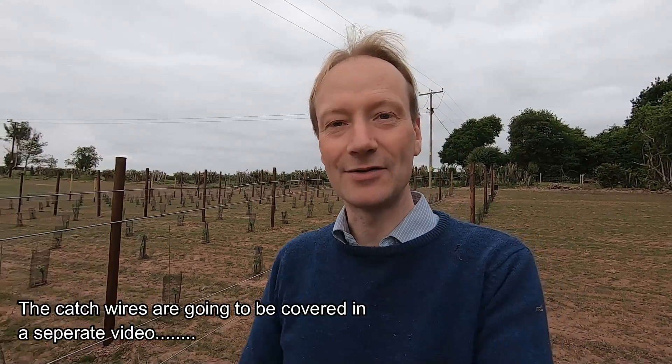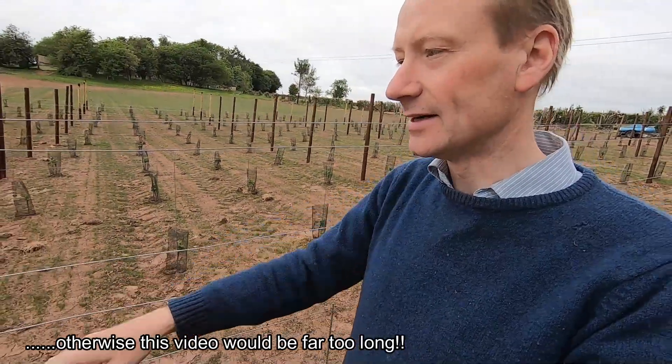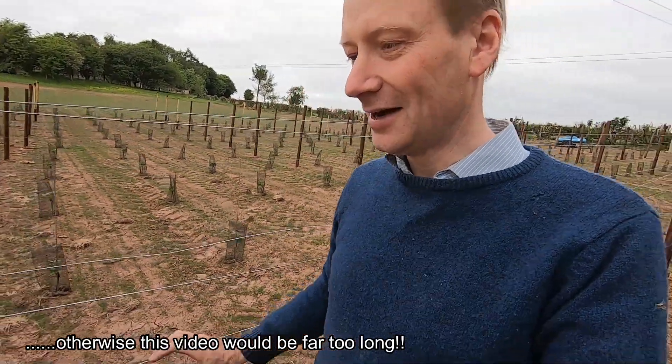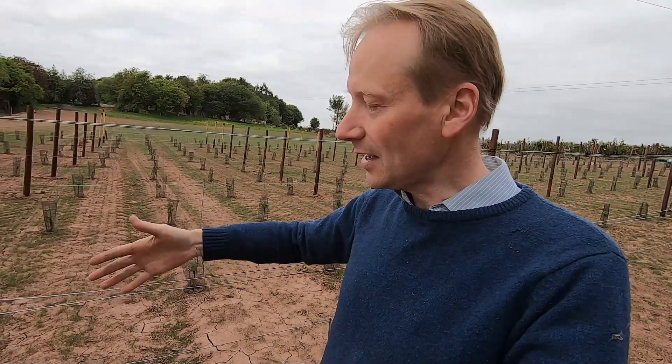In this video we're going to talk about trellising. It's going to be a longer video than normal because we've got a lot to cover: the end posts and the ground anchors, the main trellis wire, the two pairs of catch wires, and just generally talking about trellising anyway. We're using the double Guyot system of training the vines. It's a vertical trellising system so the leaf wall sits in between the two catch wires. I've put in the description the relevant time segments if you want to jump to the relevant section.